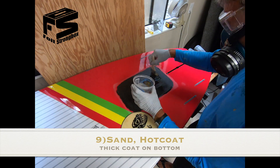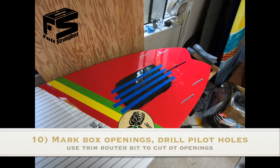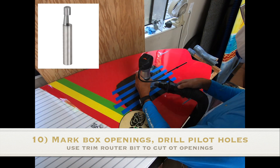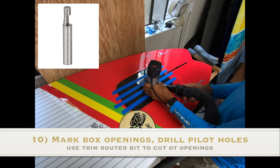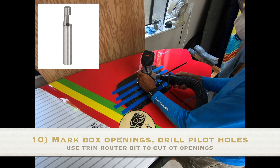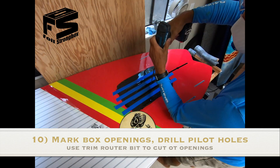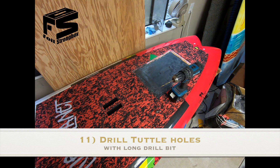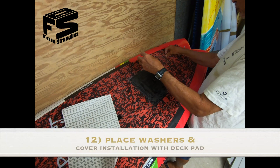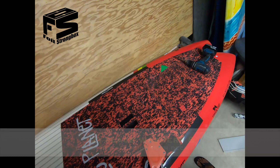The hot coat isn't quite as important on the deck. On the bottom, put the hot coat on nice and thick. When it's dry you can drill for your holes, then router it out using a trim router — it has a guide on the bottom and a cutting edge above that so you get it perfect to the hole. That's a special router bit you need. Also tilt the router a little bit so it makes an angle at the very edge. Then drill where the tuttle box goes, put some washers there before you put the pad down so the screw doesn't damage the board — and then you're all done.